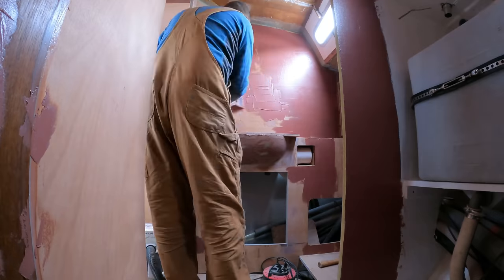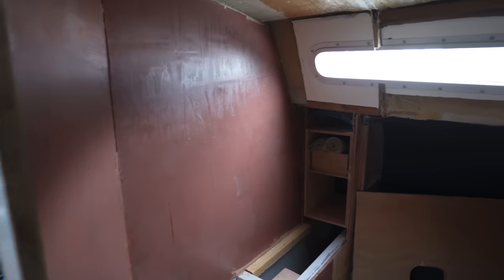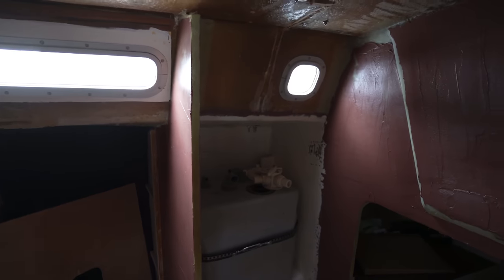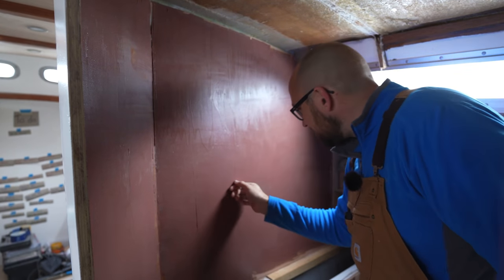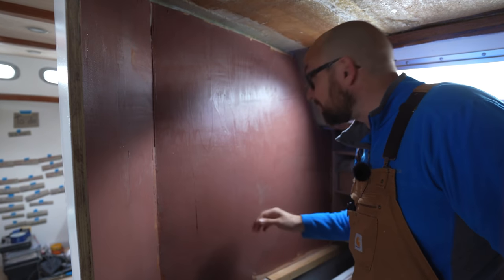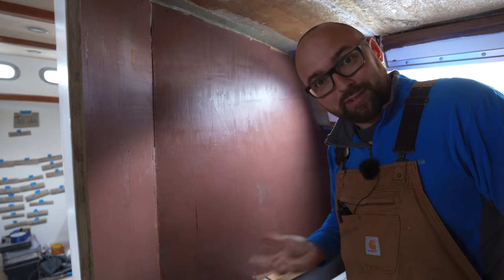This is, after all, a bathroom. It would be nice if it was easy to keep clean. Holy turd, Batman, that is a lot of brown. The Great Wall of Chocolate still needs a little bit more time to cure before I can go ahead and sand it. But that's okay — there's something else we can get started on.